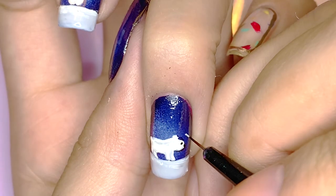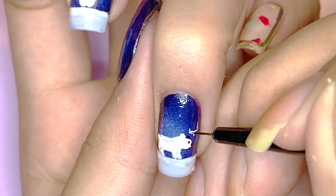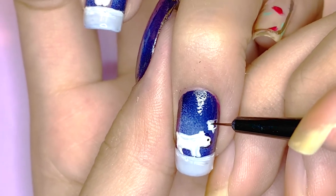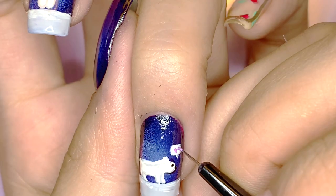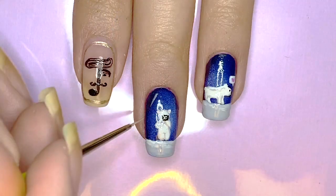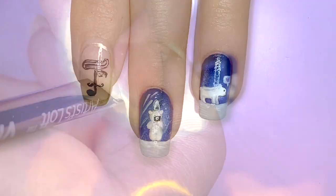Next, I used black to add the facial features, and I'm also using white to add a little speech bubble over his head. This is where I'll be drawing a purple heart to represent 'I purple you.' Then I thinned out some white polish and applied streaks of it on my middle and ring fingernails.